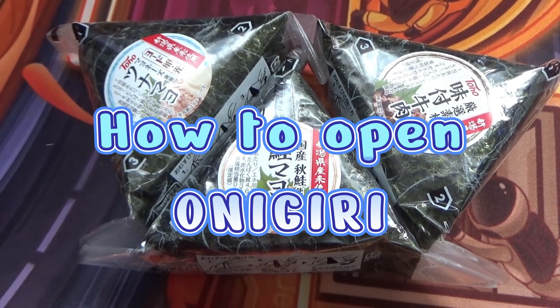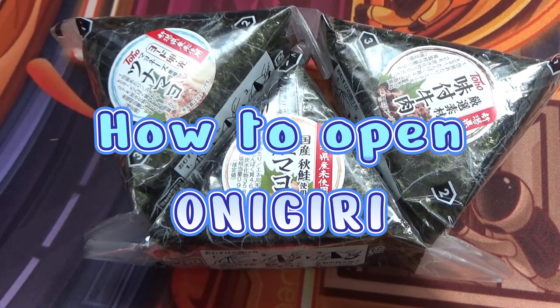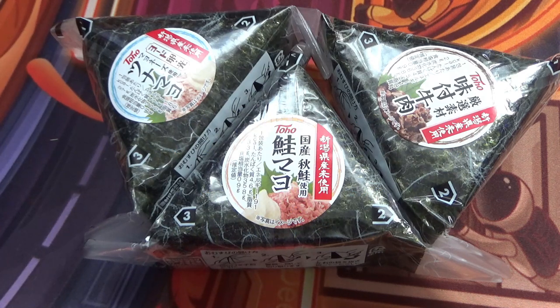Hello everyone, it's James in Japan. You're looking at three onigiris. Onigiri means rice balls. They're not in the shape of a ball — they're more triangular, but it's translated as rice balls.